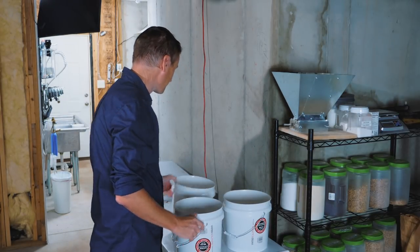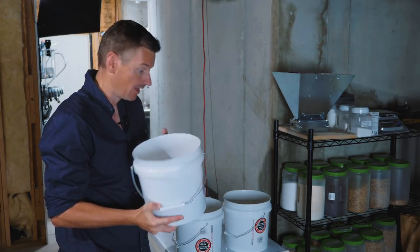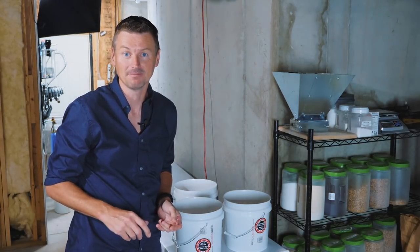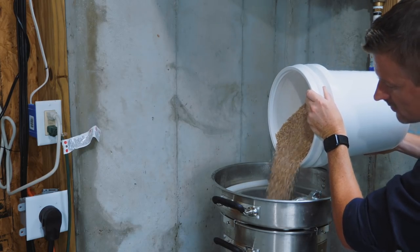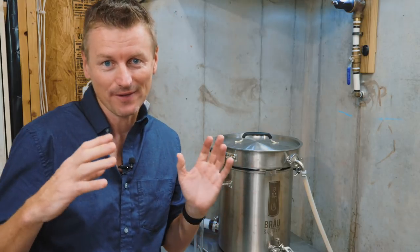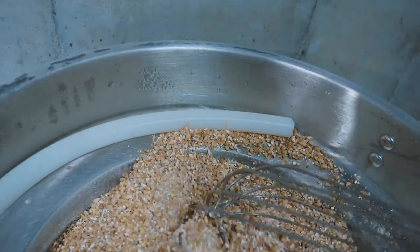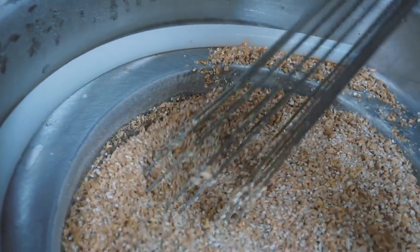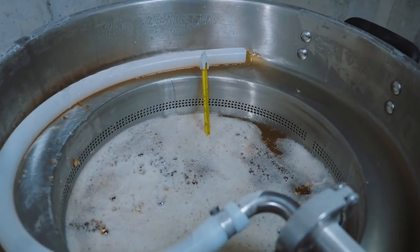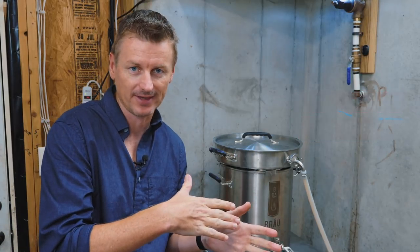That being said, I also have three pounds of Munich malt, which I will be adding into the grist as well. So that's going to get me to a beer that will be around about 7%. To get to a post-boil gravity of 1070, I'm using 14 pounds of grain — probably the most I've used in any beer brewed in this Unibrow system so far. I'm going to mash this one at 152 Fahrenheit and I'm aiming for a pre-boil gravity of 1060.